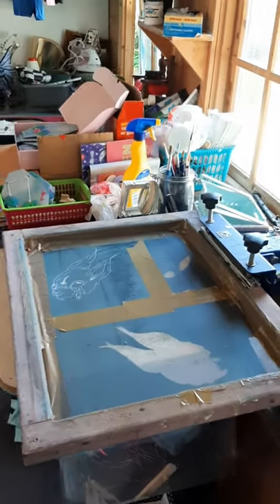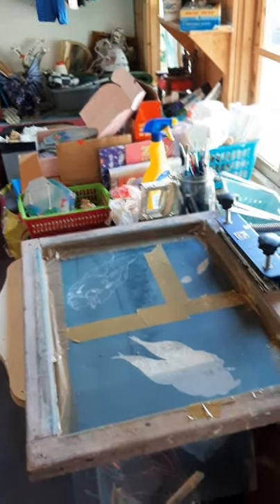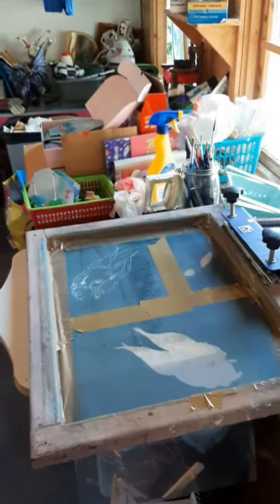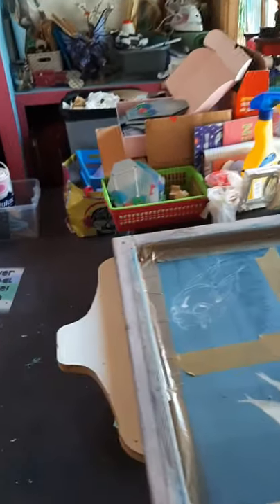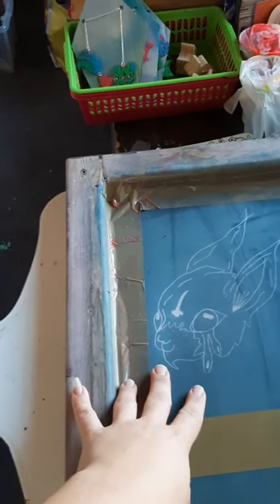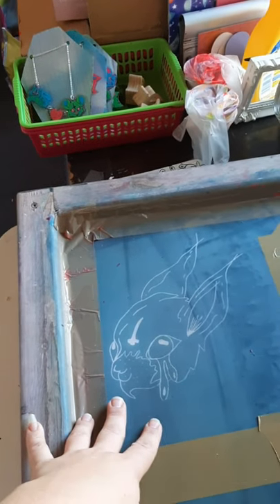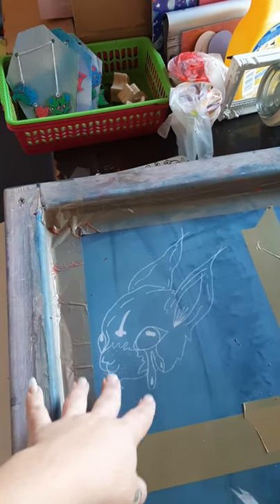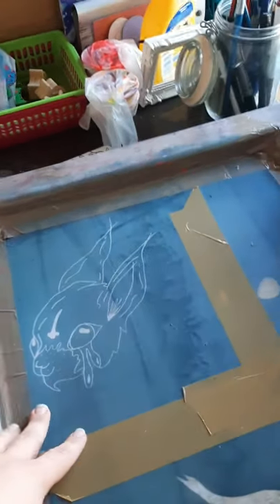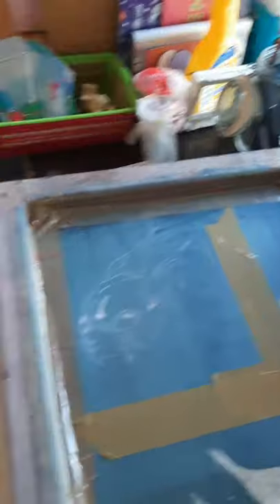I'm also a printmaker — I studied fine art at uni. If you couldn't find me, I'd always be in the dark room or in the silk screen printing room. This here is my little logo for Dead Bunny Creations — my first ever illustration, done back in 2012. I've been using it, working on it, and changing it. She's now printed on all my little mailing boxes.